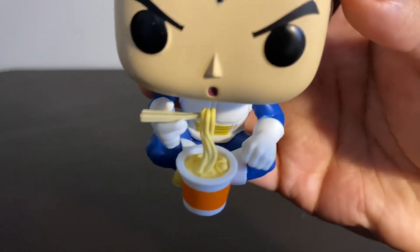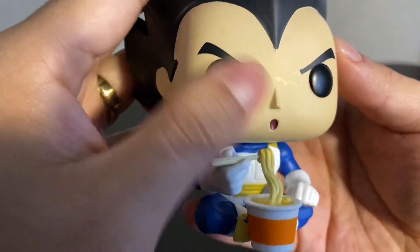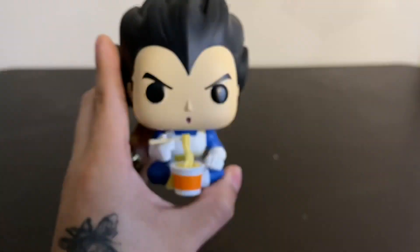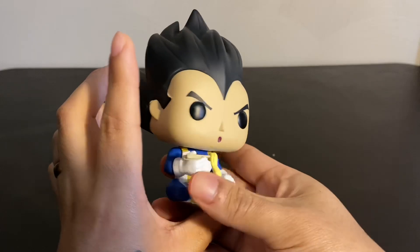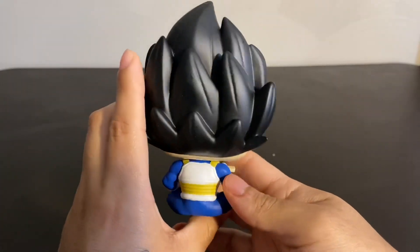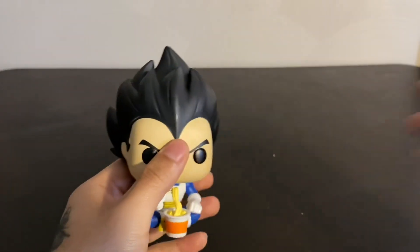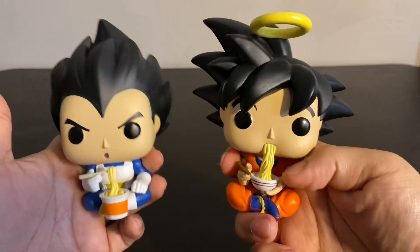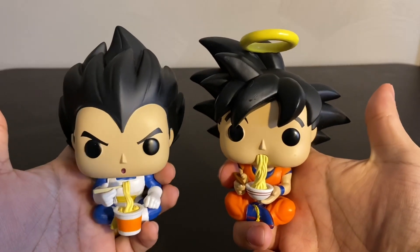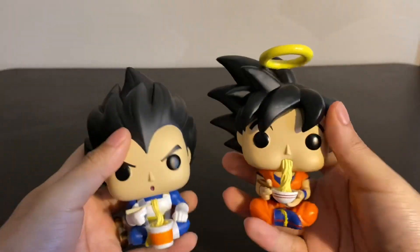Let's get a close-up of the ramen. There's that, there's the face. So overall, a pretty cool figure — I do like this one a lot. Like I said, it was part of the Emerald City Comic-Con exclusives. Now let me get Goku up here so we can look at them together. So here they are, the budding duo — here they are enjoying their ramen.